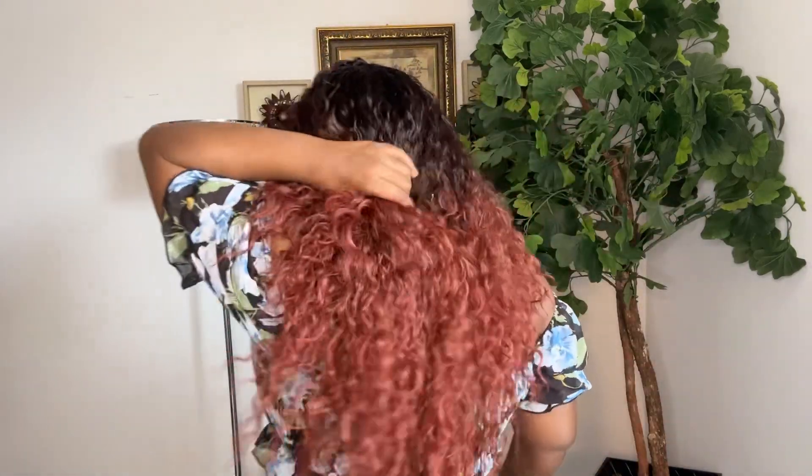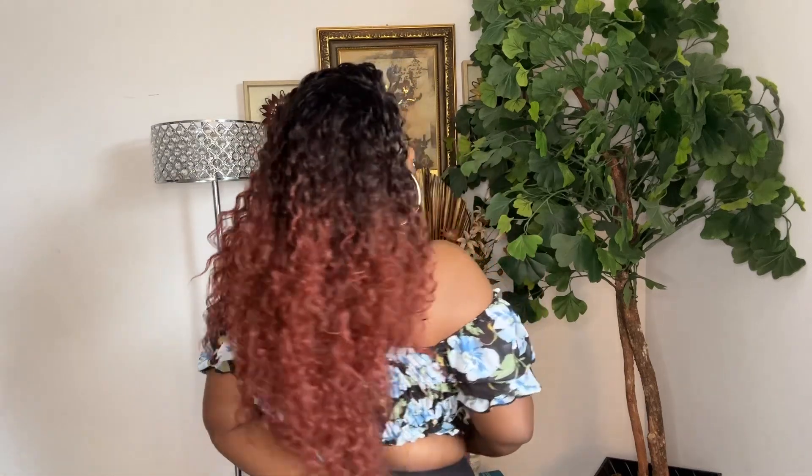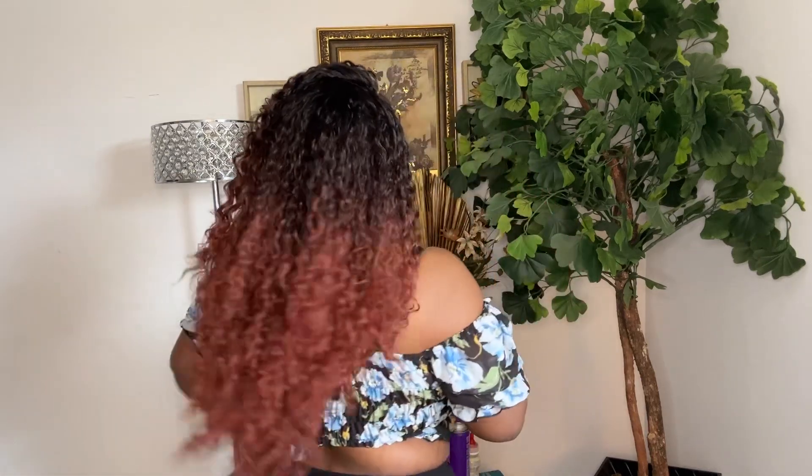I'm going to give you a 360. Very pretty — I love the hair. It's super duper soft. It's not frizzy at all. It doesn't have a smell. The hairline is pretty decent on it and it did come pre-plugged.